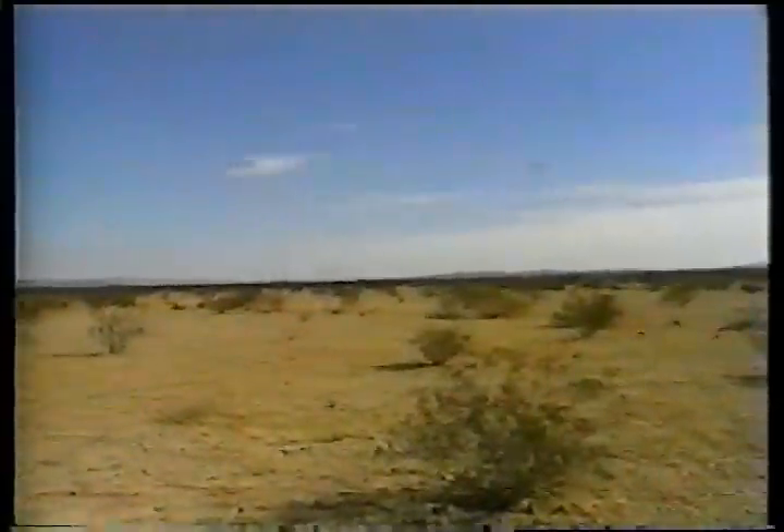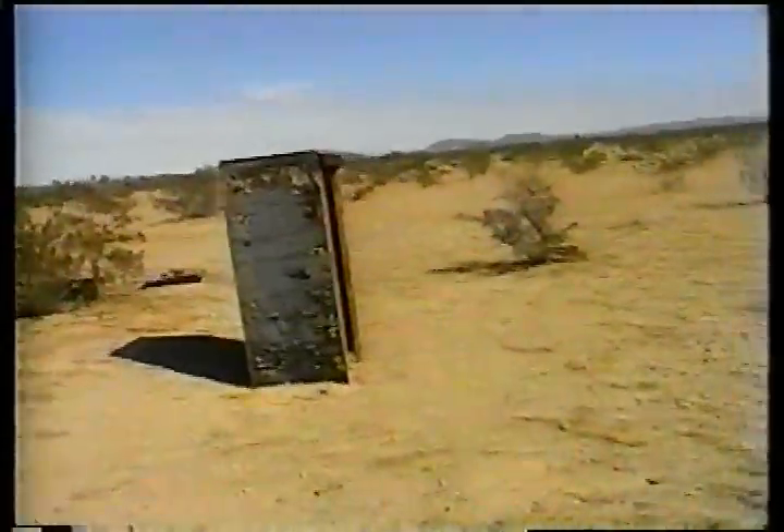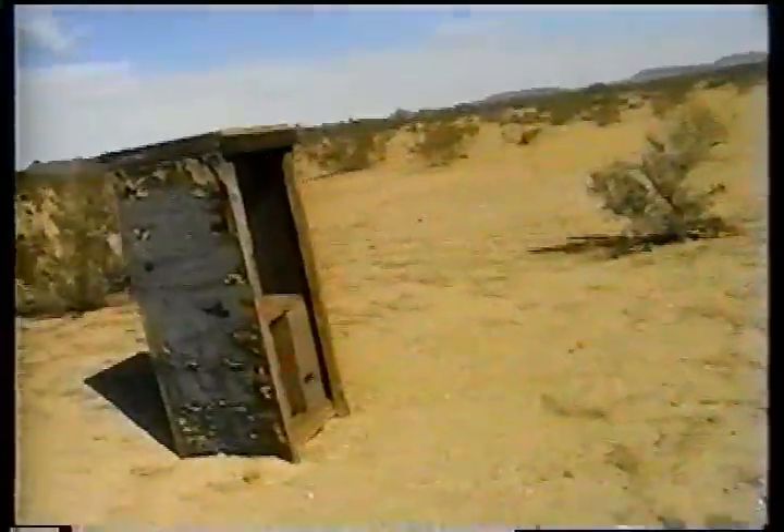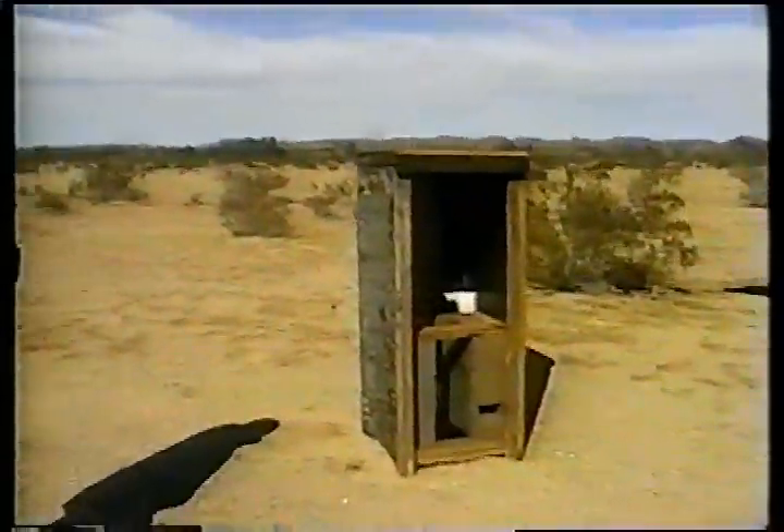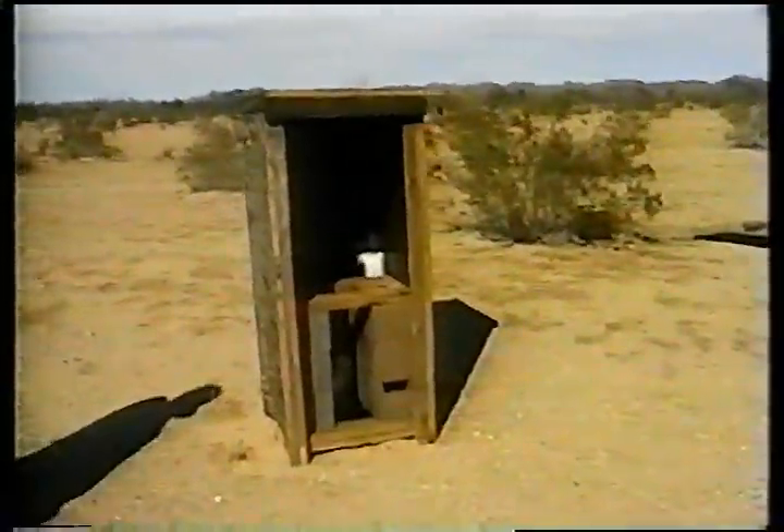There's a 55-gallon drum buried here. This is the long drum — the long drum? This outhouse is made entirely of doors, except for the door itself, which is not.